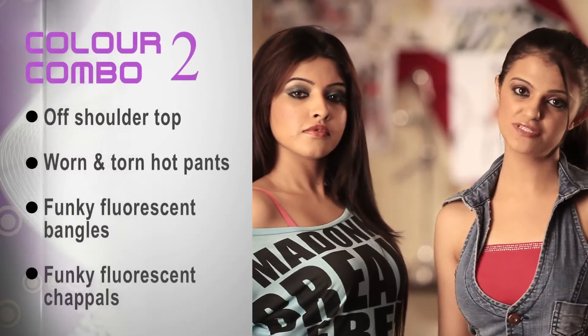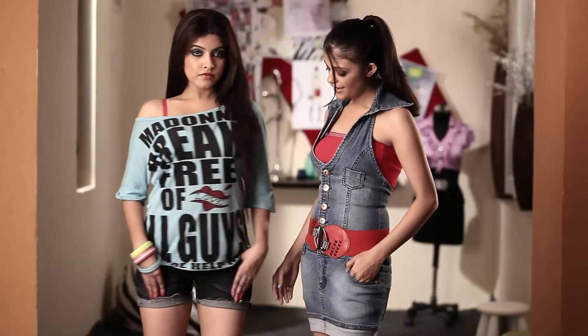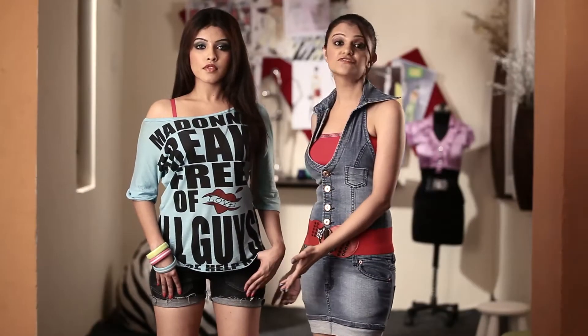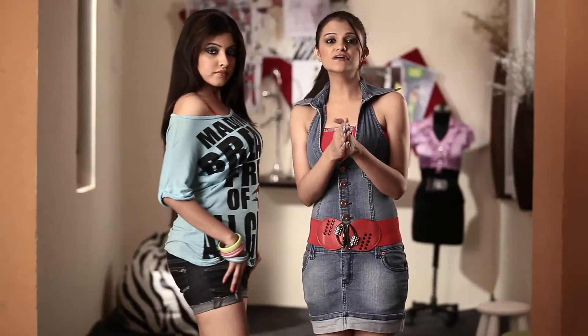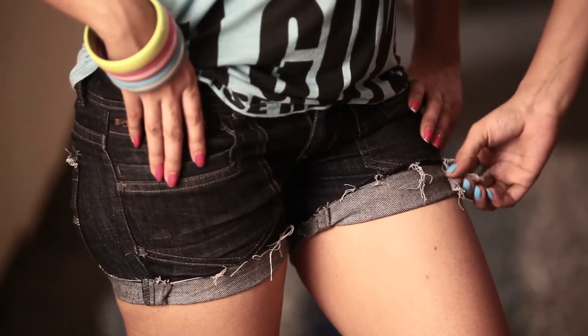Those of you comfortable with skin show can simply replace your denims with hot pants such as these. You can automatically get this frayed look by chopping them off with a pair of scissors at home. And remember girls, every time you wash your denims, you get more threads — so you wash them more, the more you get the worn and toned look.